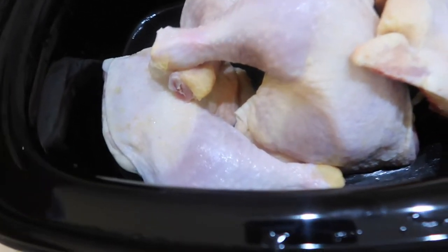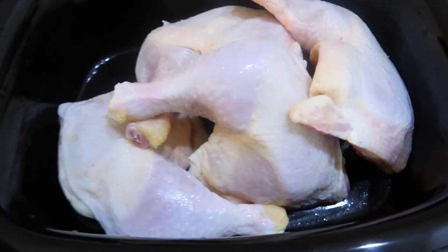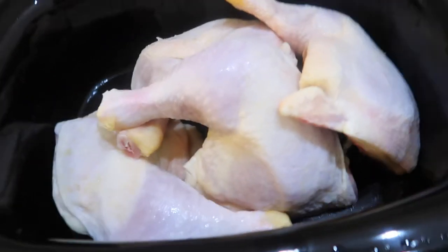What I'm doing with the chicken is I rinsed it and tossed it into the crock pot. It's still kind of frozen but I'm just going to season it and allow it to cook while I'm at work.